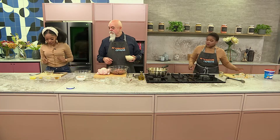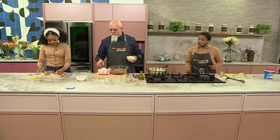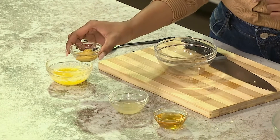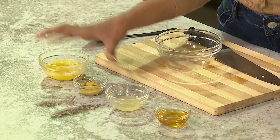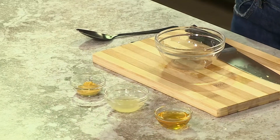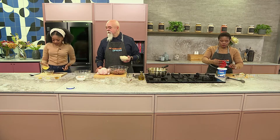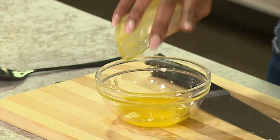As you're continuing there, I'm on the honey mustard glaze. I've got the honey, some lemon juice, some mustard, and then of course we've got what I can already tell is melted down butter. It's all just getting mixed into that — that's easy.